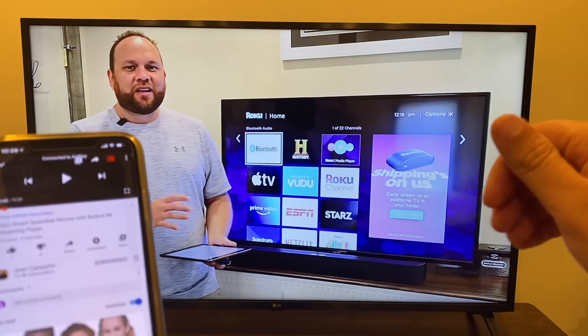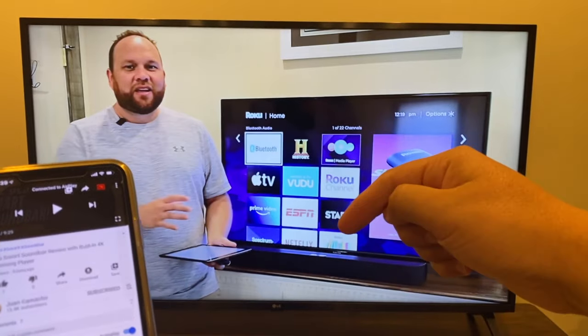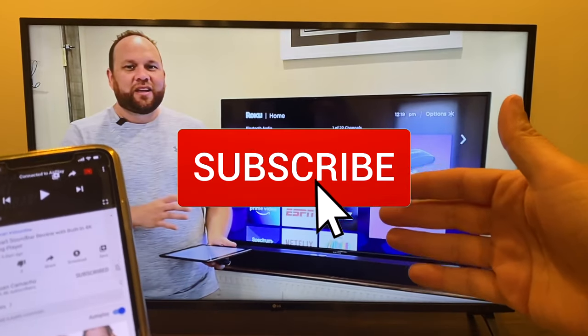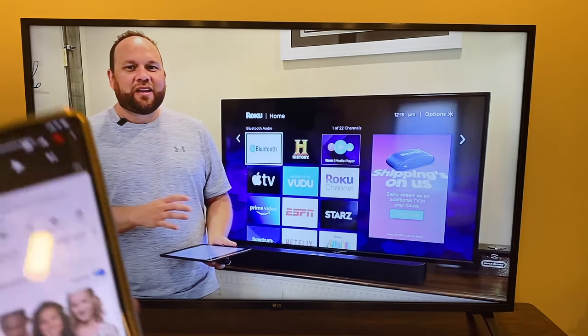If you guys found this video helpful, make sure you throw a thumbs up on this video and go ahead and subscribe to this channel. I make tech videos all the time, and I'd love to have you back in the next one. Until then, be creative.